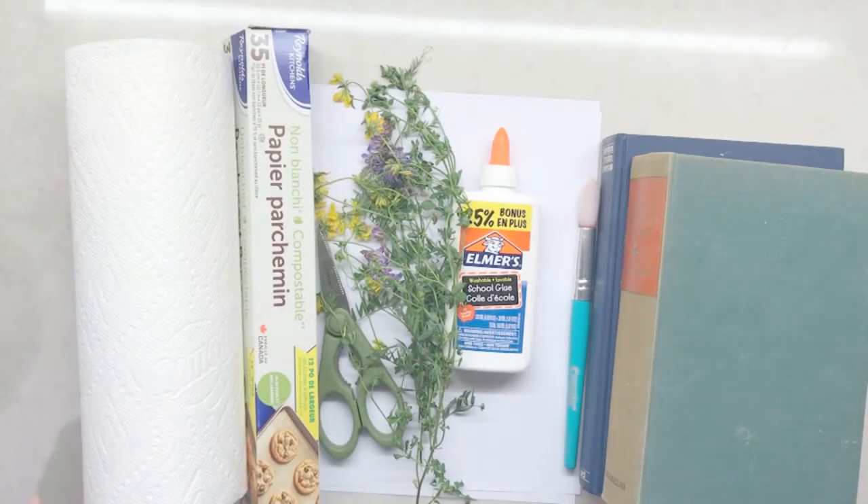In this video, I'm going to show you how to make your own pressed plants.